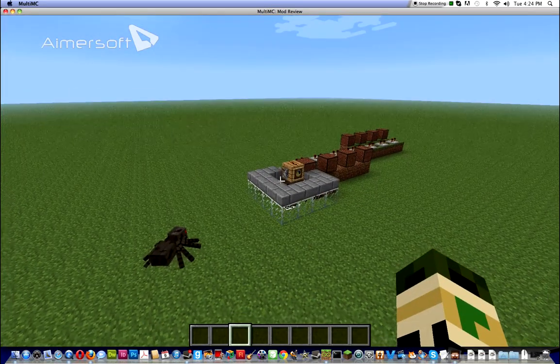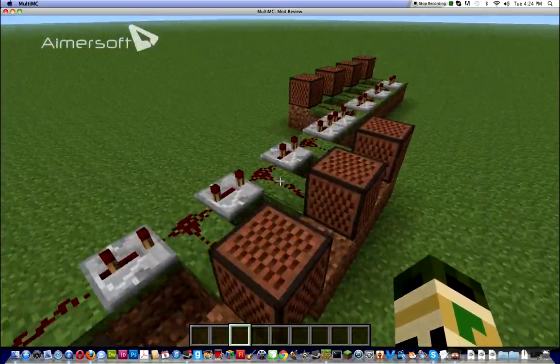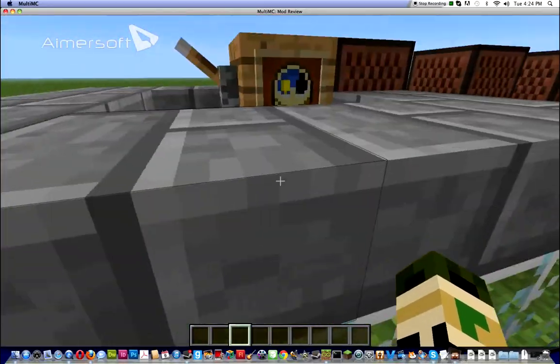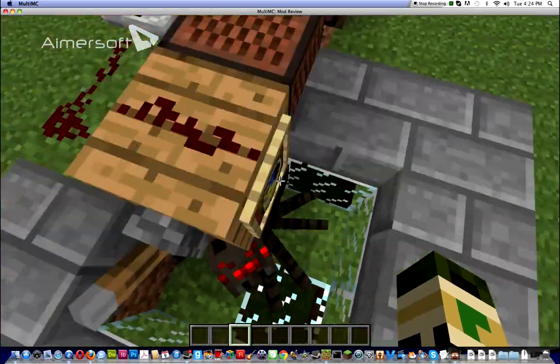Hey guys, welcome to the tarantula clock take two. This is a tarantula clock I just made. It's a clock on top of a tarantula. The Minecraft pancake wanted me to make it.